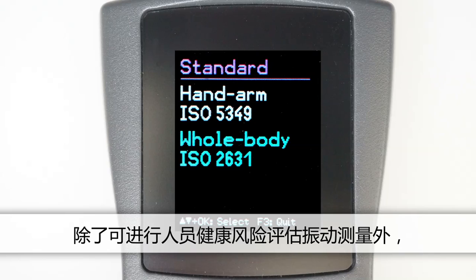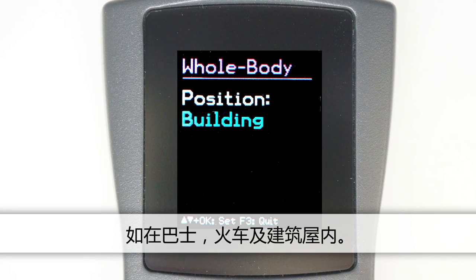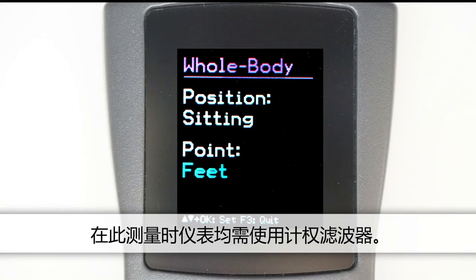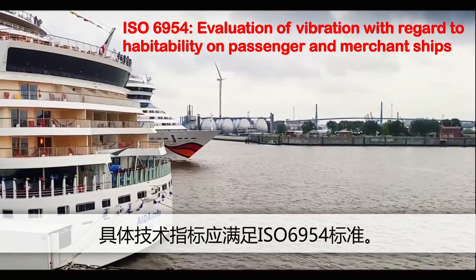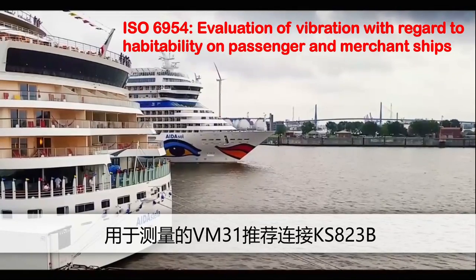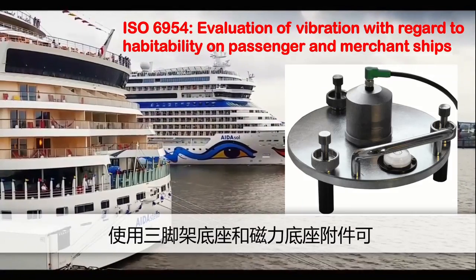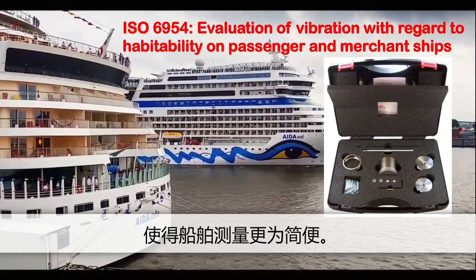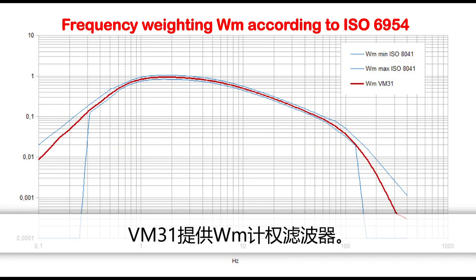Besides measuring vibration for assessing health risks to workers, VM31 is also suitable for carrying out comfort evaluations of whole body vibration, for example in buses, trains and buildings. A special application in the area of comfort evaluation is the measurement on ships, with specifications stated in the ISO 6954 standard. For this purpose we recommend using the KS823B high sensitivity tri-axial sensor with VM31. Accessories such as a tripod base and a magnet adapter facilitate the measurement on ships. VM31 has the weighting filter WM as required by ISO 6954.